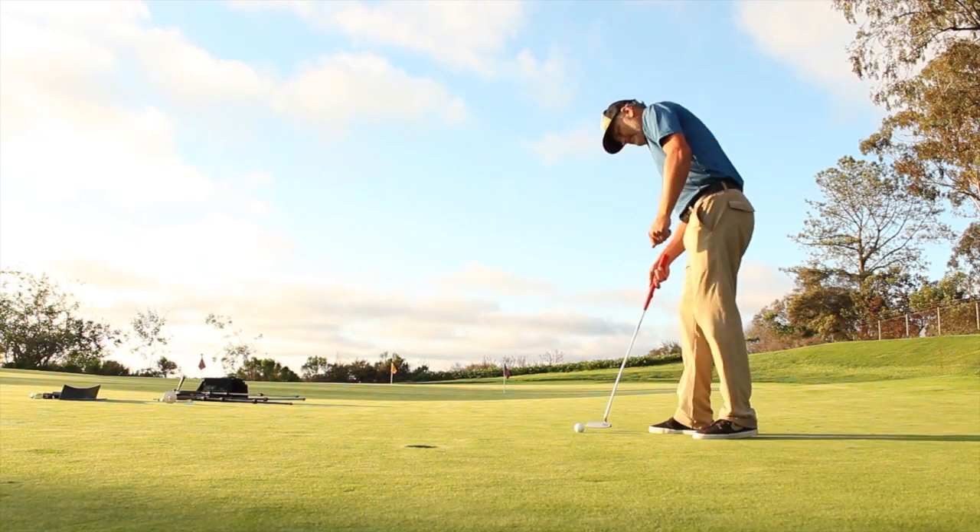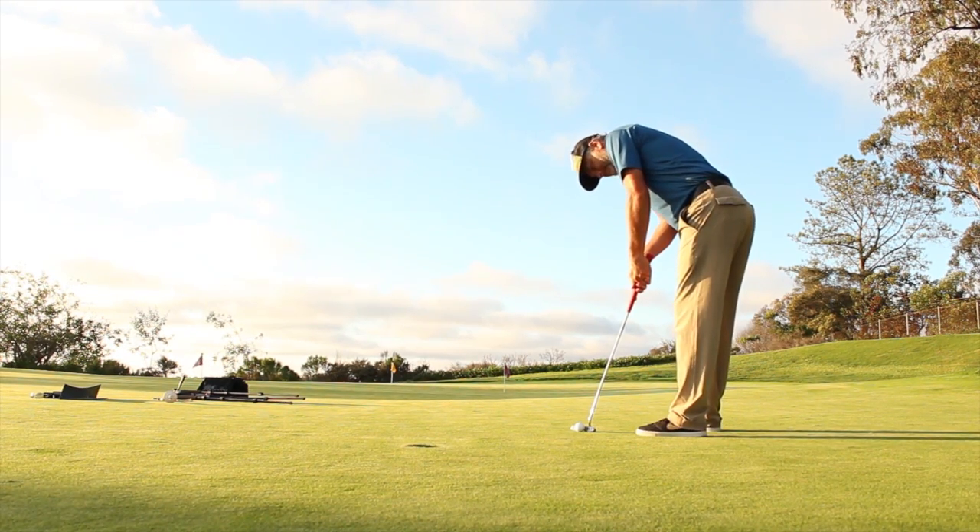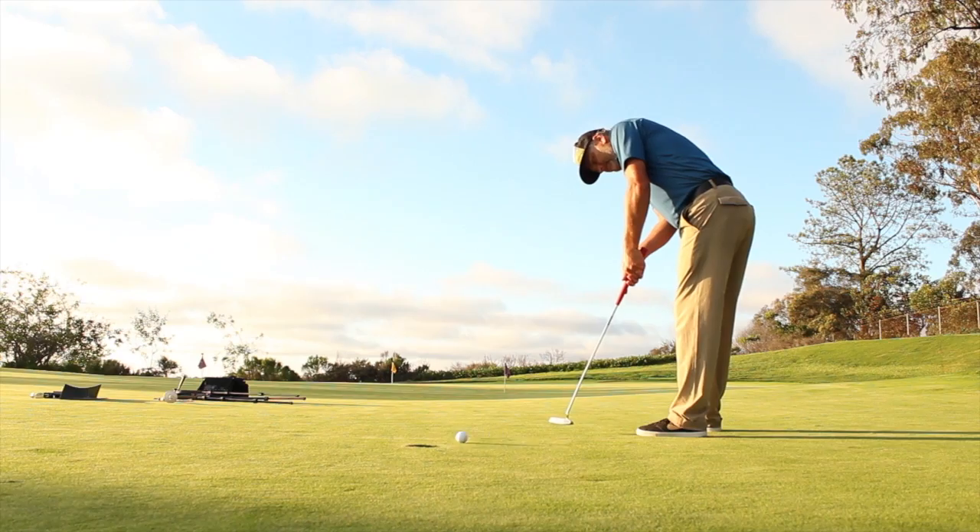So you're making all five of the three-footers two different times. Don't take shortcuts. Sometimes when that three-to-five footer is on the line, you've got some money on the table — you want to make that thing every single time. You're going to find if you work on this drill and you start making your three-footers, it starts getting easy. When you get on the golf course, it's no problem — just go through your routine, knock it in, go to the next hole.